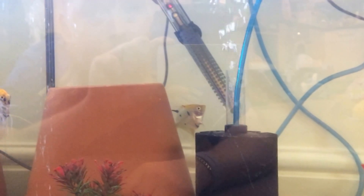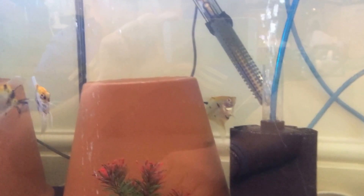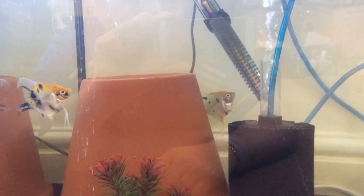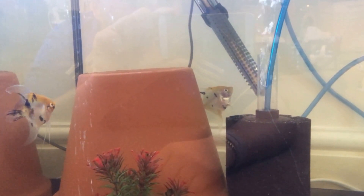Hello everyone and welcome to the first of many, hopefully, of the Angelfish Project. I did say in my previous fish video I would be trying to breed some angelfish.